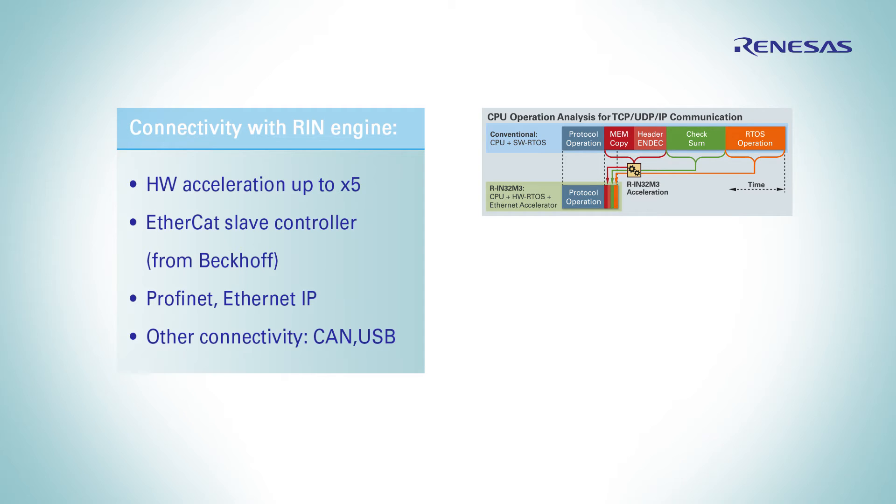Besides, it contains an EtherCAT slave control IP from Beckhoff. CAN and USB connections are provided as standard peripherals. Last but not least, encoder interfaces are becoming more and more important in motion control applications.